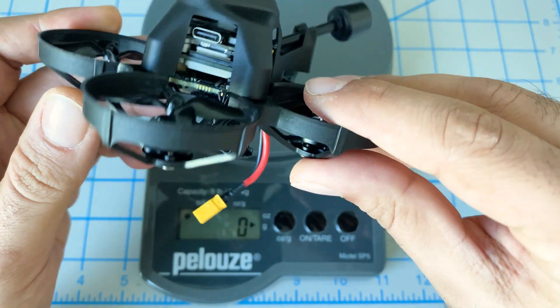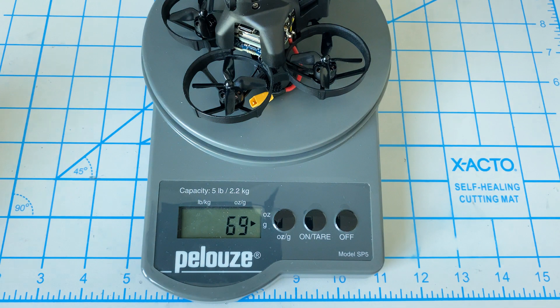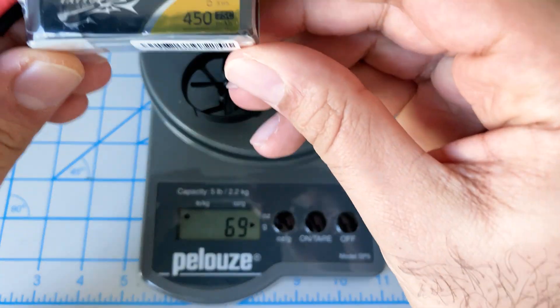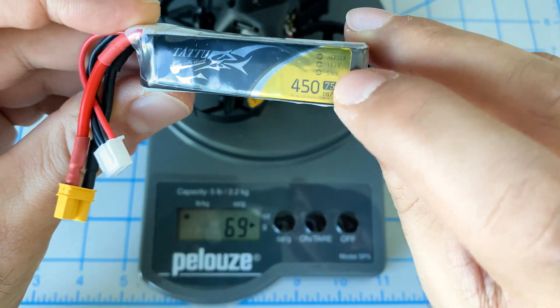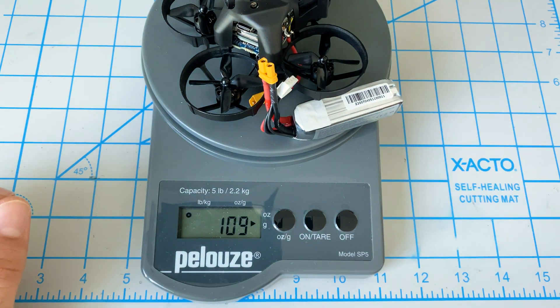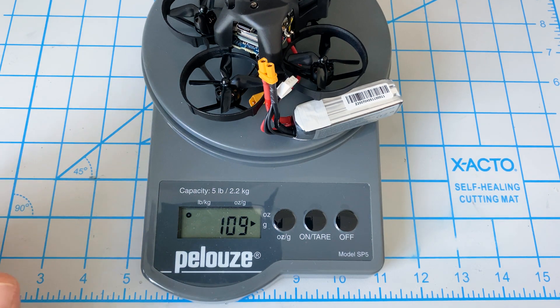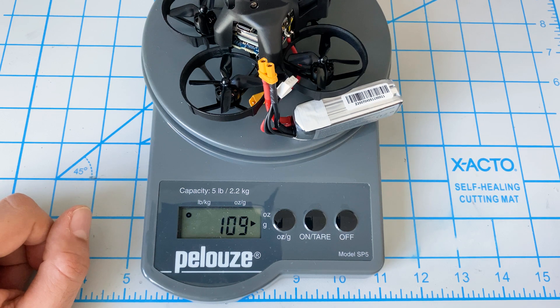Let's see how much it weighs. Right now it has the battery pad and battery strap — ready to fly except for the battery — and it's 69 grams. We could probably save about 10 grams once we decase the Caddx Vista. For the battery we're using a Tattoo 450 milliamp 3-cell, and once we add the battery we're looking at about 109 grams. Right now it hovers at roughly half stick, which is excessive, but we'll see what we can do once we reduce the weight.